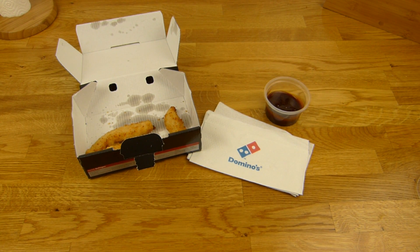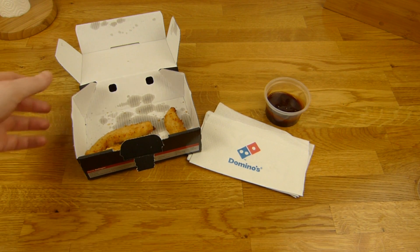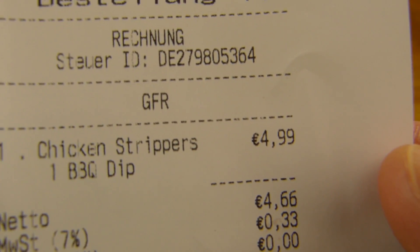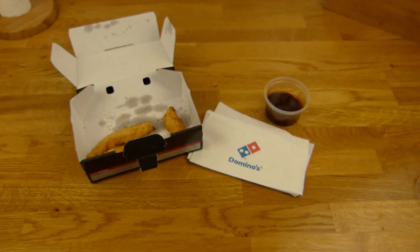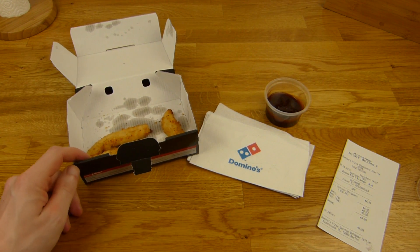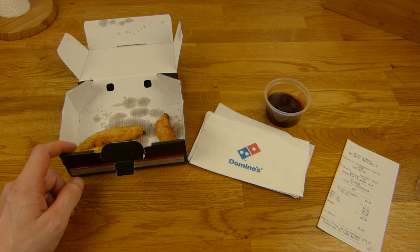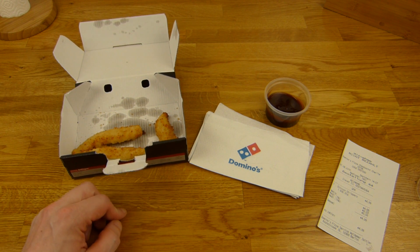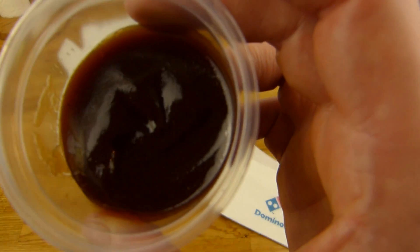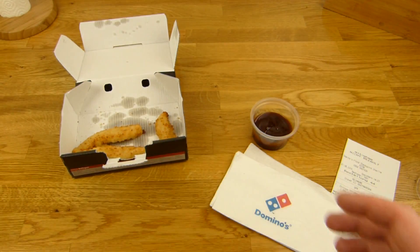I'll continue in German. Es gibt etwas von Domino's — auch Checkpoint Charlie. Und zwar Chicken Strippers mit BBQ Dip für 5 Euro. Jetzt weiß ich nicht genau wie viel das ist. Dazu gibt es irgendwie keine Angaben — das ist richtig beschissen. Bei Joey's und Domino's und auch bei den meisten anderen Pizzaketten, außer bei Cola Pizza, da sieht man es.